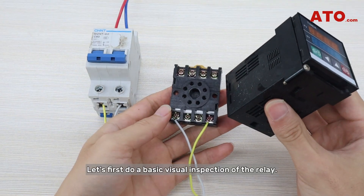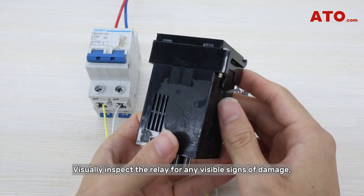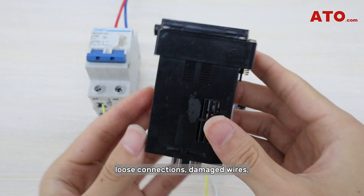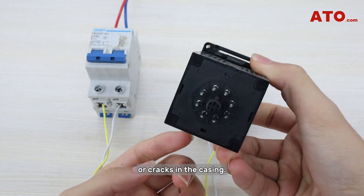Let's first do a basic visual inspection of the relay. Visually inspect the relay for any visible signs of damage, such as burnt or pitted contacts, loose connections, damaged wires, or cracks in the casing.